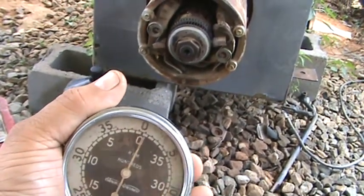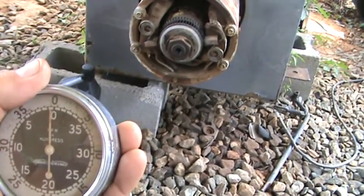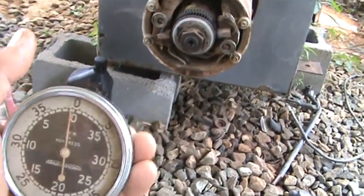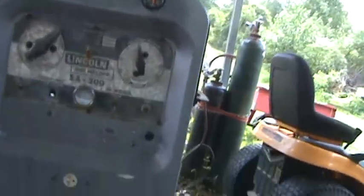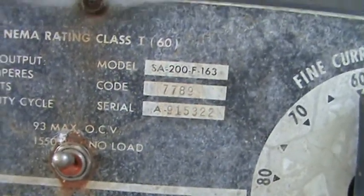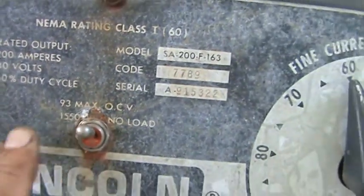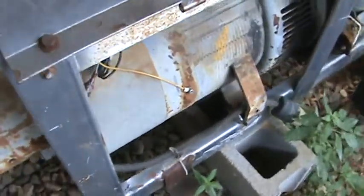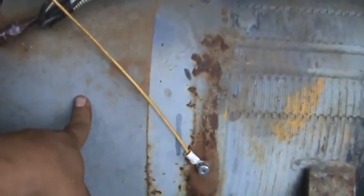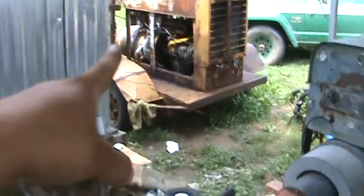When you go back to zero it's 4000 RPM. This machine — it says right there — 1550 RPM. For those of you who can't see, I pointed at 1550 RPM. That's for the actual generator that went with this machine back in its day. This generator here is the same as that generator there, and that DC generator over there.